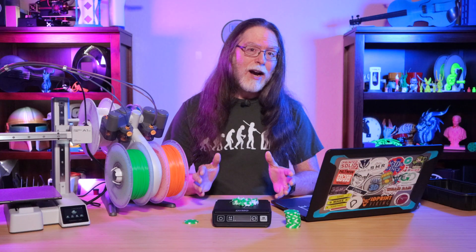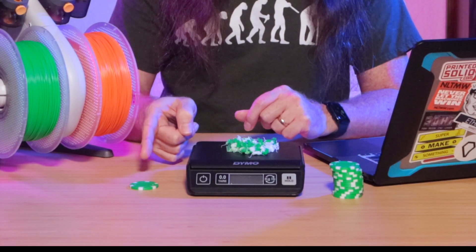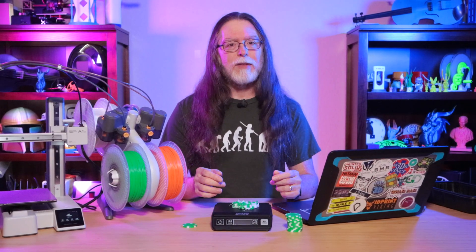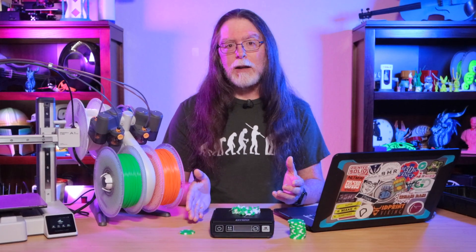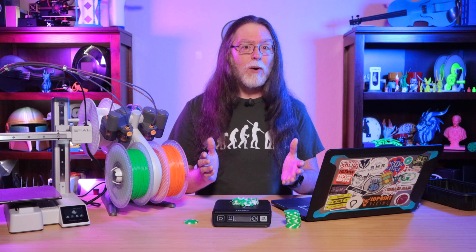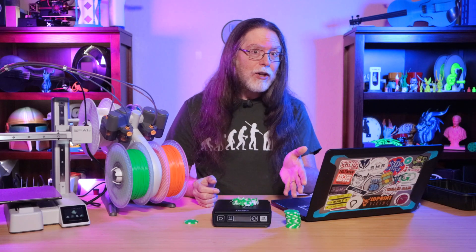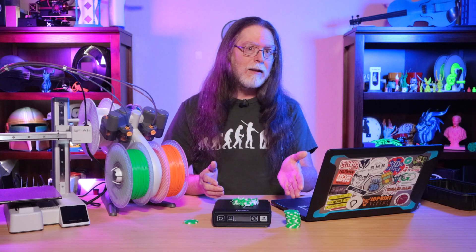Now, unfortunately there's a side effect to printing multiple copies of a multi-color model at once, and that's how it affects the printing time. Printing one of these poker chips with two colors takes about an hour. Normally, excluding printer warm-up time, printing 13 copies of a thing takes 13 times as long as printing just one. But remember, this is a multi-color model, so part of that one-hour print time for the single poker chip is the time it takes to do the color swaps. Oh wait — did I say unfortunately? I meant fortunately. The same way that the amount of waste stays the same whether we print one or 13 poker chips, the number of color swaps also stays the same. The time for each swap gets divided by the number of models too. So one hour to print one, and instead of 13 hours to print 13, it's only about three and a half hours. So printing multiple copies of a multi-color model not only wastes less filament per model, it also takes less time per model.